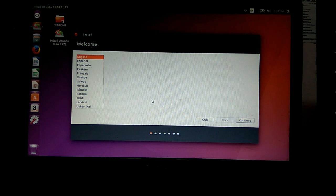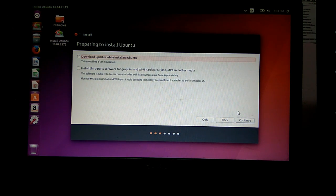This is where we select our language and continue. We have the option whether we want to download updates while installing Ubuntu, and install third-party software for graphics and Wi-Fi hardware. This can be done later, so I'm not going to select this to speed up the installation process. Just click continue.